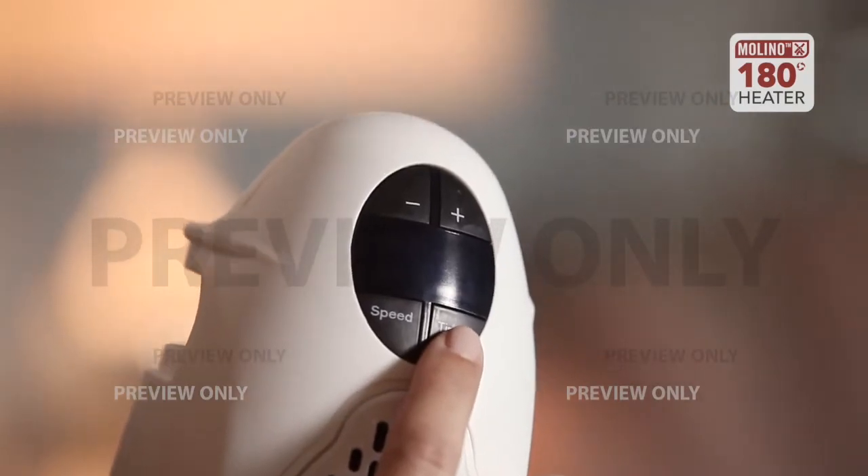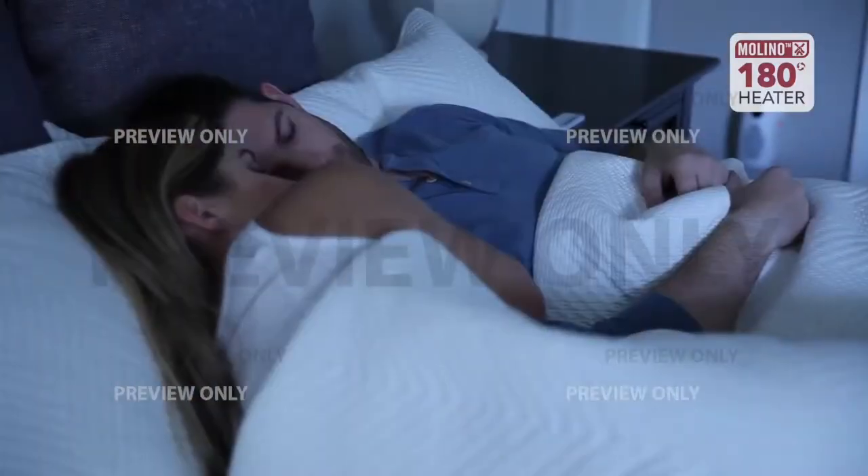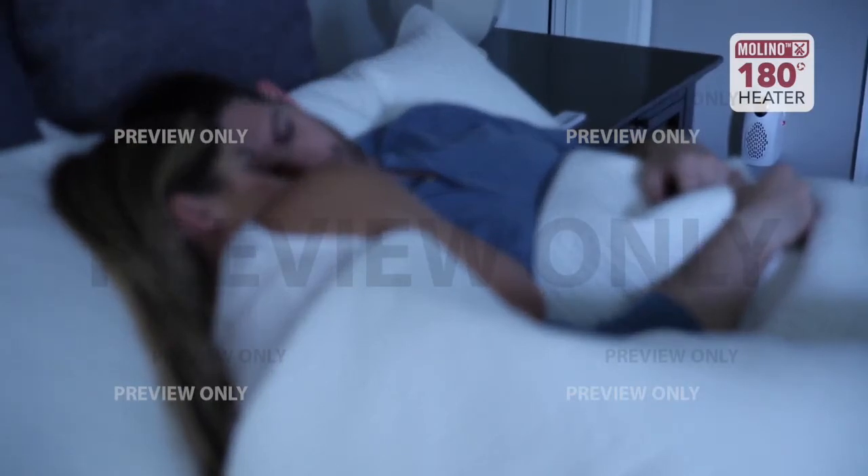Simply press this button to put in the amount of hours that you want the heat to be on — and it's that easy. And the Molino heater is whisper quiet so you can sleep in peace.